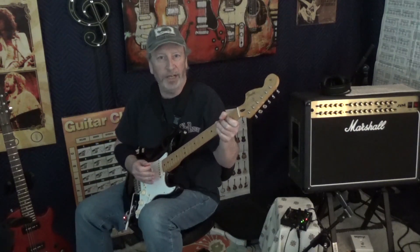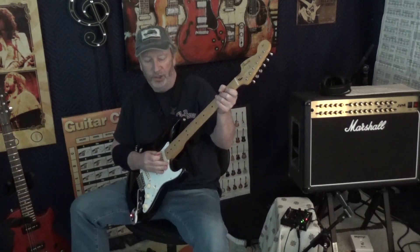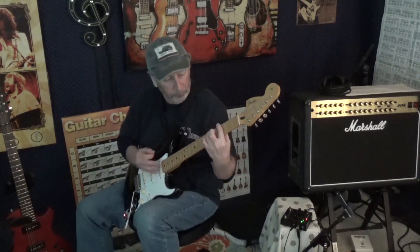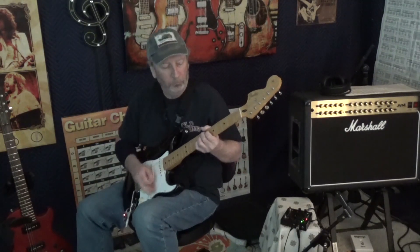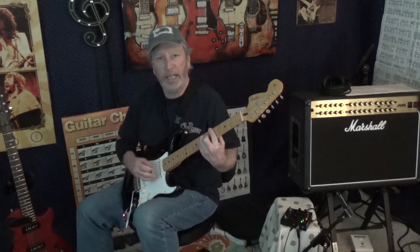You can hear with more drive that I put on, it just really starts popping. Okay, now let's go with some heavier overdrive — we're going to go on the two-stage on the Strymon Sunset. Back and middle.